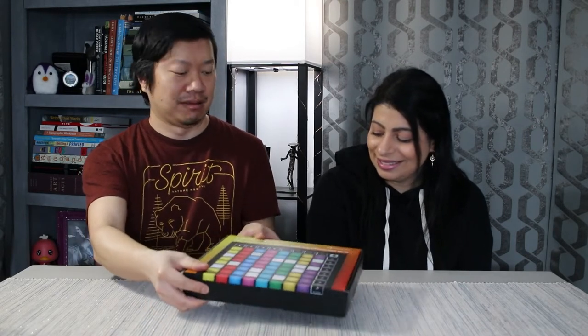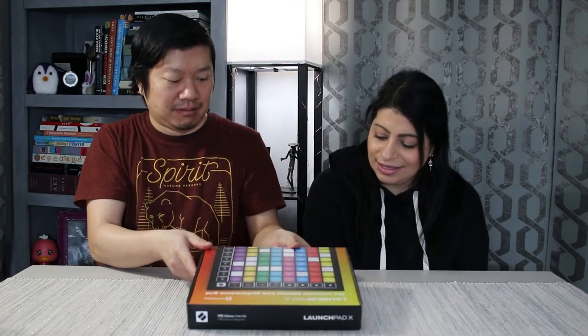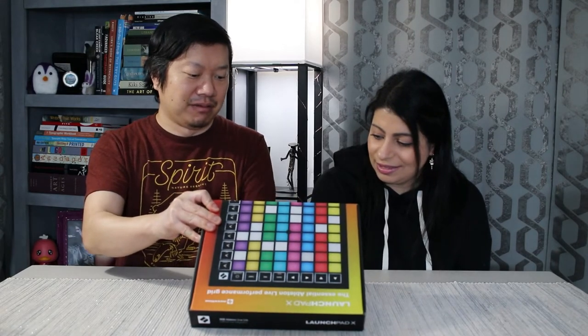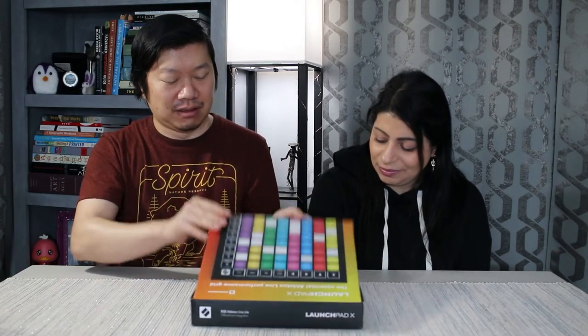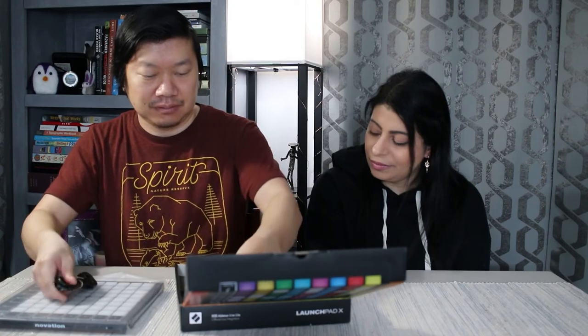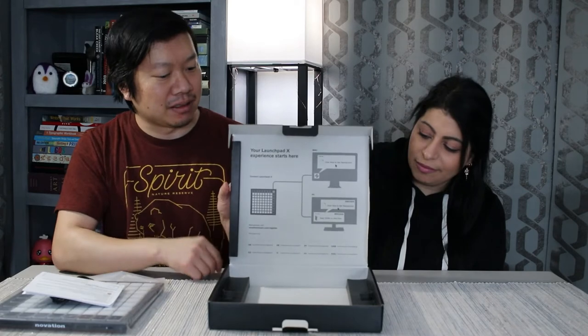Shall we dig in? All right, let's see what we got here. We got to turn it around. Very exciting. What do we have here? There's like a little instruction thing in the front here. We'll turn it around so they can see. I want to just take this out first. So it's got a little thing inside the box cover.